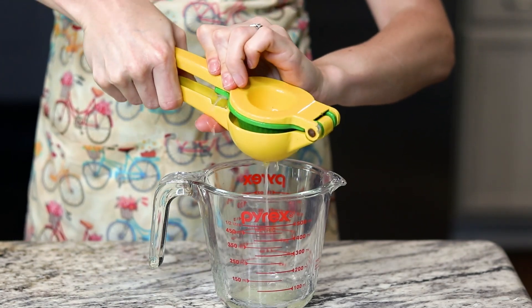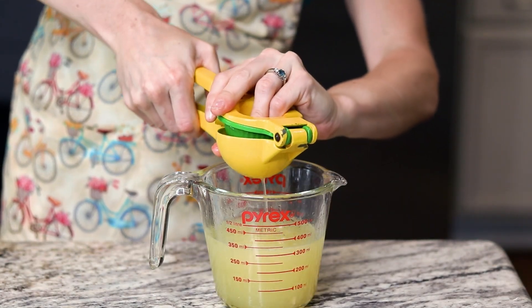Let's make that refreshing recipe first. To start, you're going to want to collect one and a half cups of lemon juice from eight to ten fresh lemons.